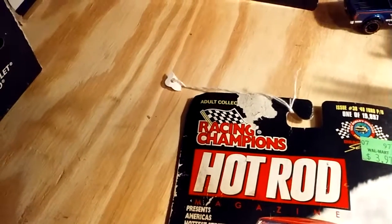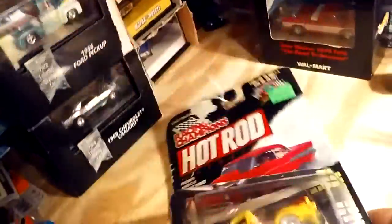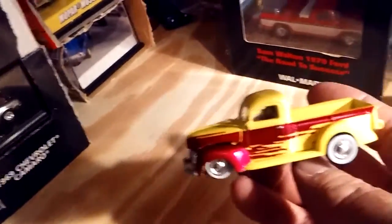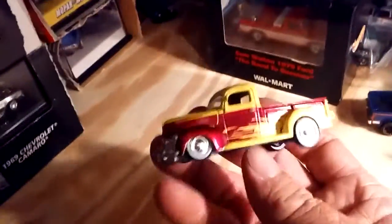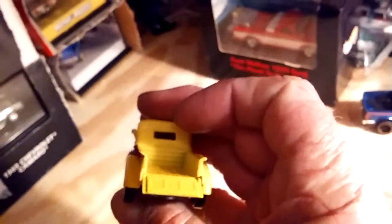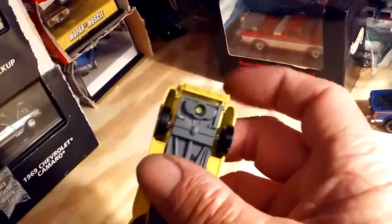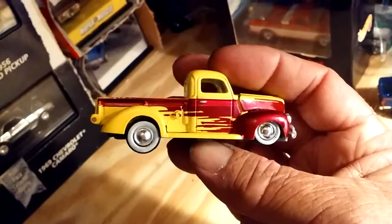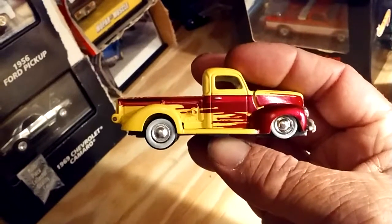Now we got a '40 Ford pickup in the Racing Champions Hot Rod Magazine series — one of 19,997. Let's just take it out of the package. It's a good looking old truck. This is not 1/64 scale — it's a little bit bigger, but it'll still go good in the collection. I really like this old truck. The tailgate does drop down. It's pretty cool. Again, it's got a plastic base, rubber wheels, metal body. I really like the paint scheme on this. White wall tires. They've done pretty good on this.